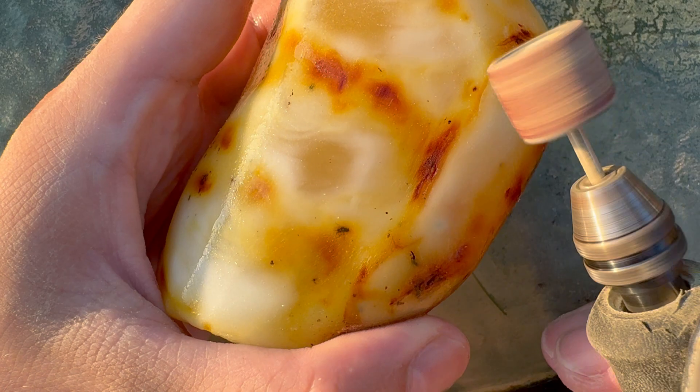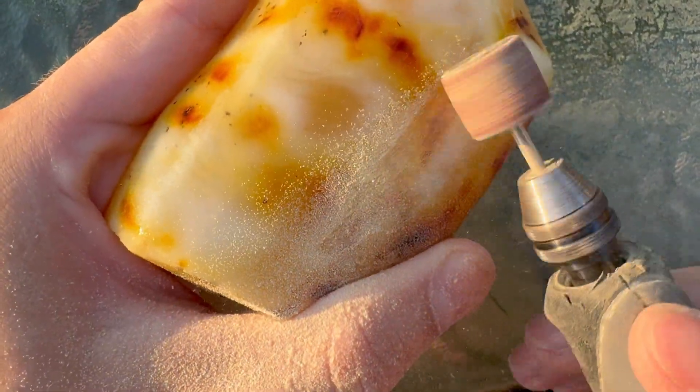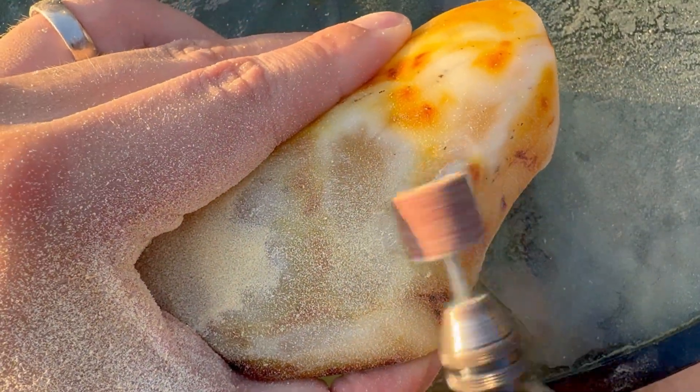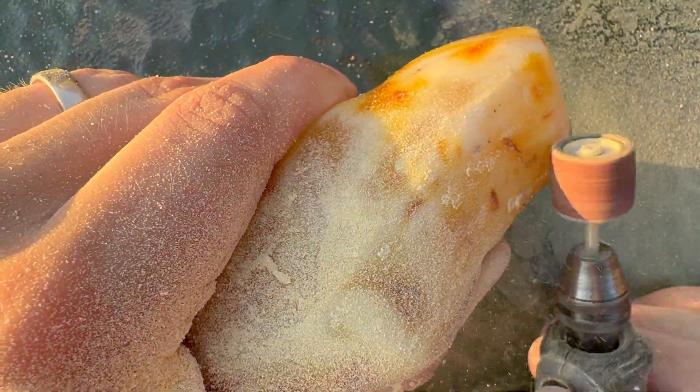All the insect inclusions in this piece are very black — they literally got burned during the heating process of this copal. I would have preferred a much more natural piece of copal of this size with insect inclusions. Now all the inclusions are ruined and the piece can't be considered natural anymore.